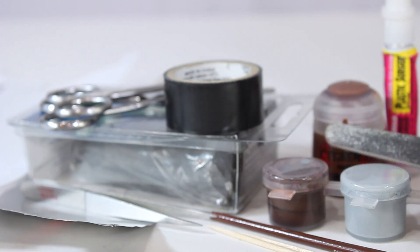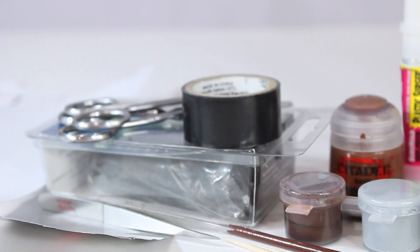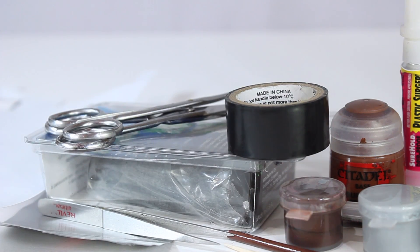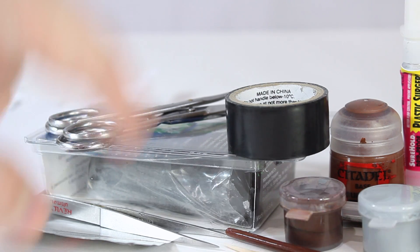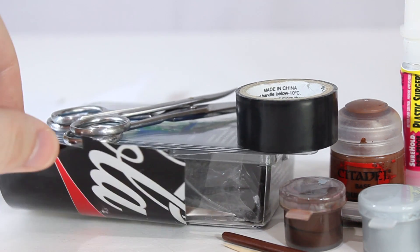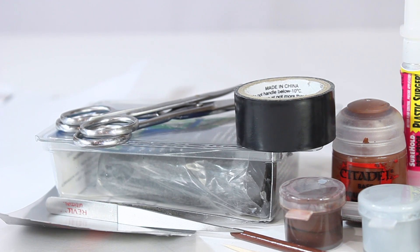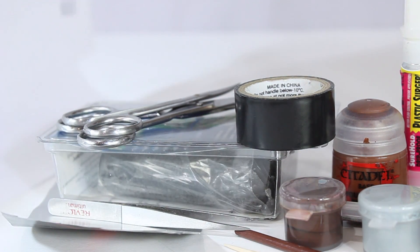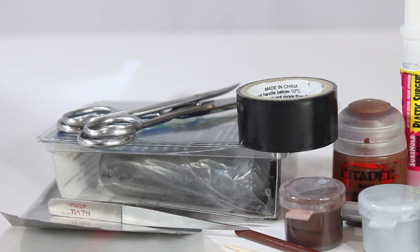You'll need an X-Acto knife if you're planning on sculpting, and also a little file for sculpting as well. You need your e-tape — that's electrical tape, a big part of this video. You'll need some scissors, your sculpting material which I'm using Procreate, and some tweezers to help with the gluing. You'll need some metal — I'm just using a cut-up Coke can, cut off the top and bottom and laid it flat. It's really nice, thin, and easy to cut. And then you'll need some white printer paper.